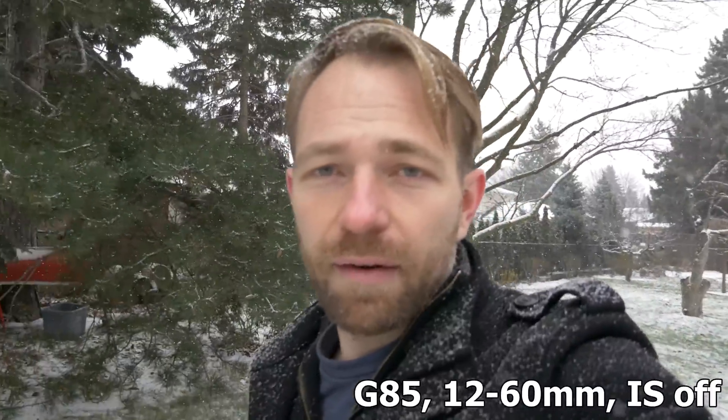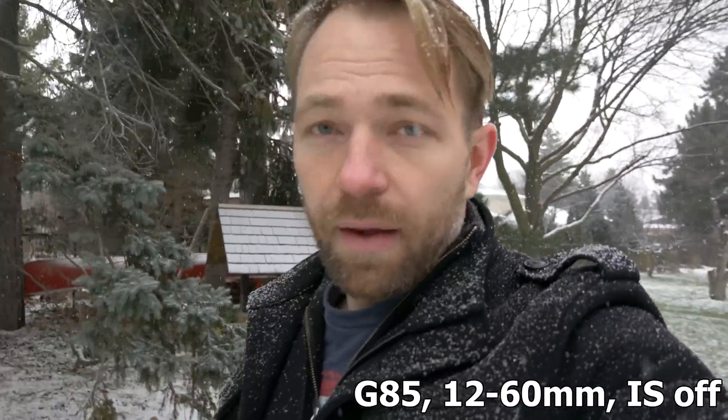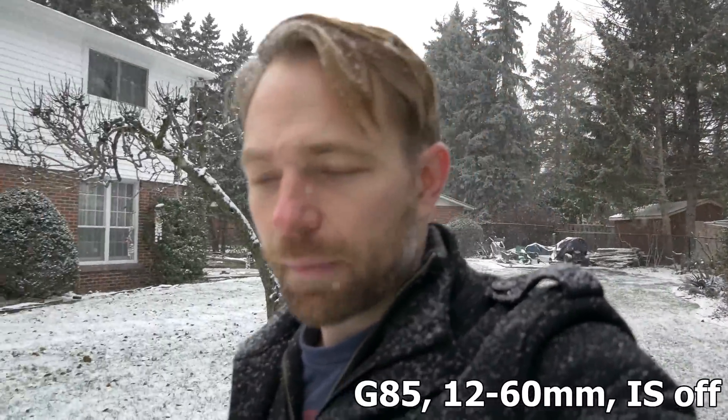I'm just walking around now with the same kit lens on the same Panasonic body. Image stabilization is turned off. This is just to show you what it looks like without any image stabilization.